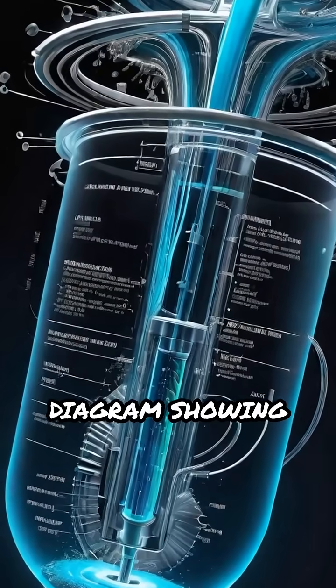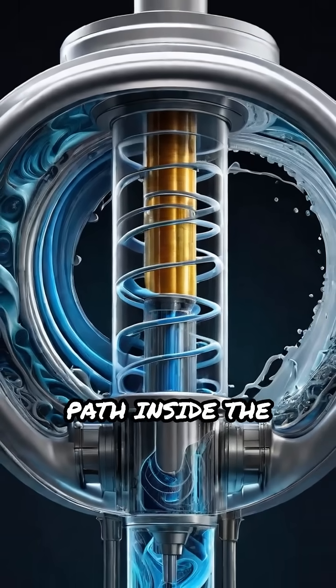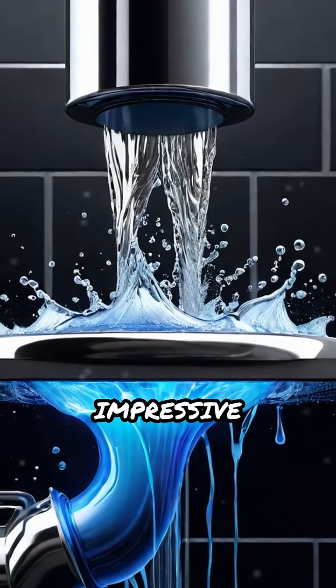Watch the labeled diagram showing each part in action, and visualize the fluid's swirling path inside the pump. That's how centrifugal pumps deliver smooth, continuous flow with impressive efficiency.